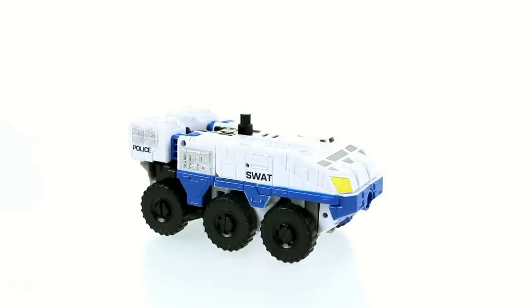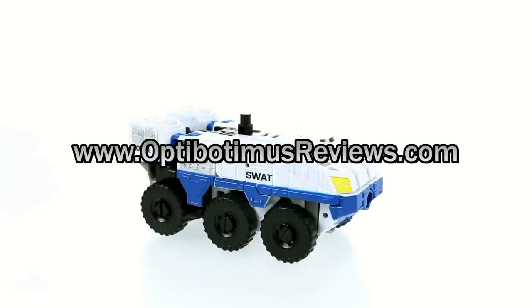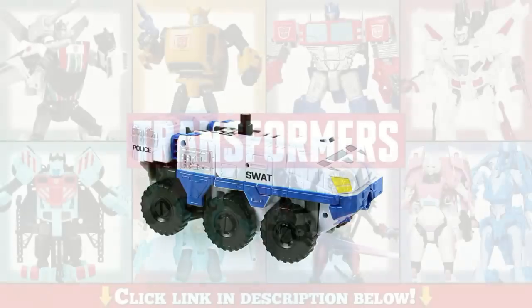Thanks for tuning in, this has been OptiBottomus. Don't forget you can keep in touch with me by liking my Facebook page at facebook.com/optobotamus and following me on Twitter at twitter.com/optobotamus. Also check out my website at optobotamusreviews.com where you can see all my videos, check what's coming up for future release, and get your very own OptiBottomus t-shirt. If you liked this review, please like, comment, and subscribe.